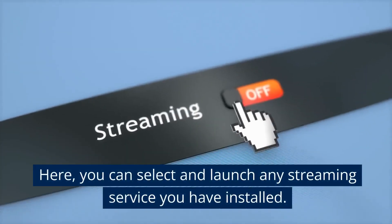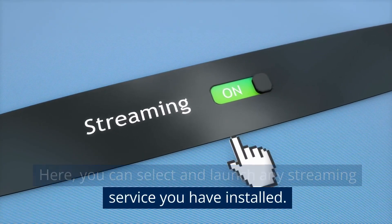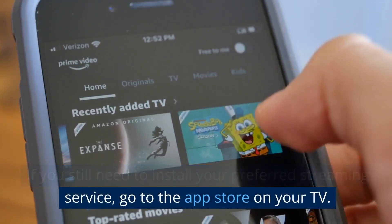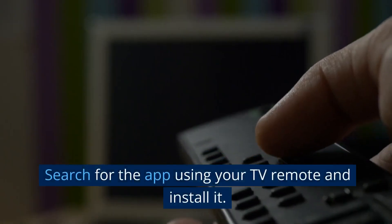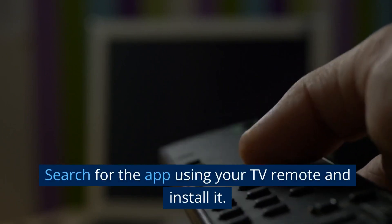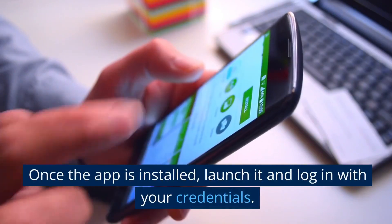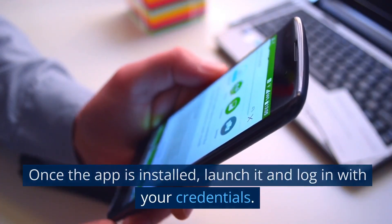Here, you can select and launch any streaming service you have installed. If you still need to install your preferred streaming service, go to the app store on your TV. Search for the app using your TV remote and install it. Once the app is installed, launch it and log in with your credentials.